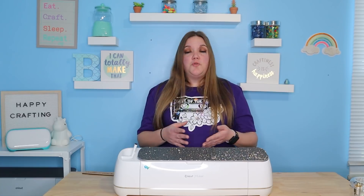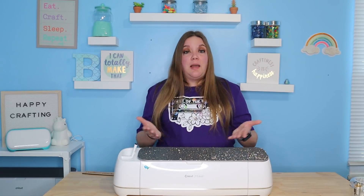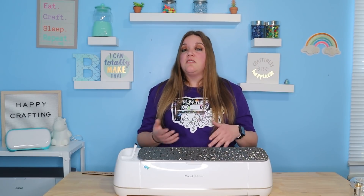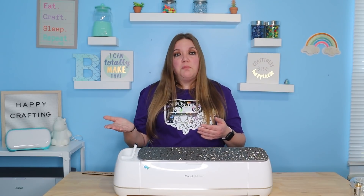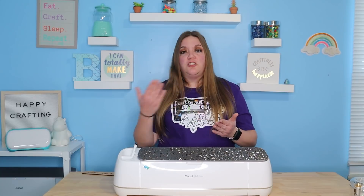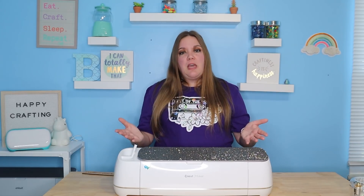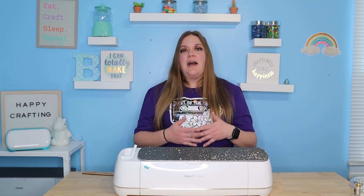If someone ever asks you to make something you've never done before, be upfront with them. If you've started your business and they say I want you to make this — just say, I've never made that before, but I would be happy to try. If they're uncomfortable with you not having made it before, they'll honestly say that's OK and go somewhere else. A great thing is to partner with somebody who does another type of business — that way if somebody comes to you looking for an epoxy tumbler, you can say I don't do epoxy tumblers but my friend does, and vice versa. So you're going to be able to share those business moments with someone else. That's something to think about as you are starting that business.